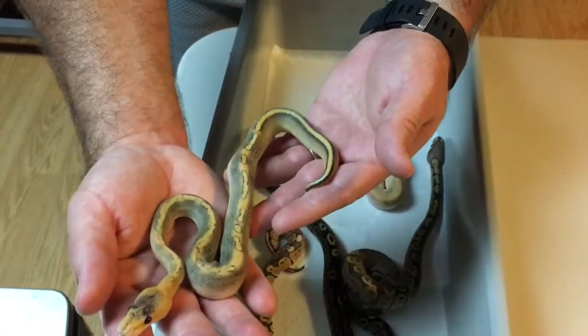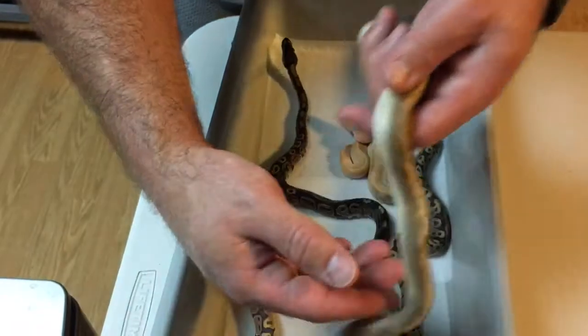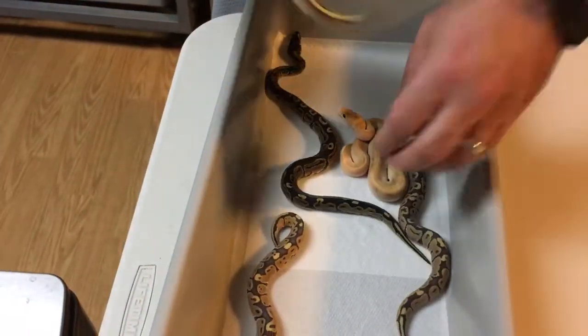Cool pattern on the back of this one, though. I think it's just a champagne 100% het ghost.